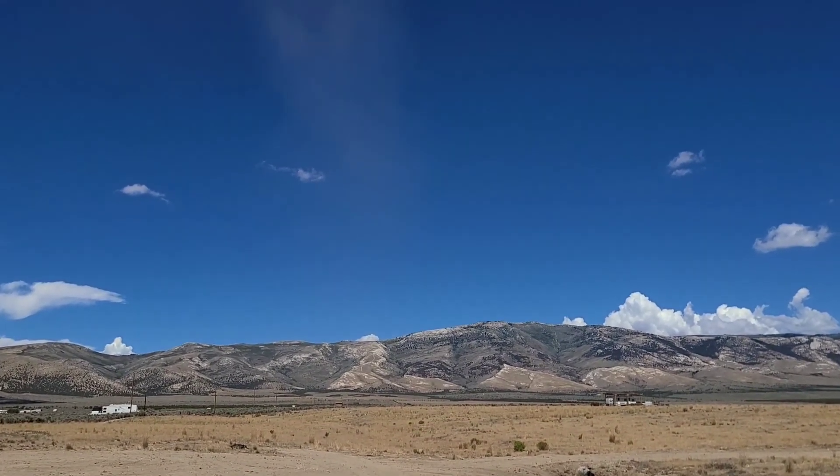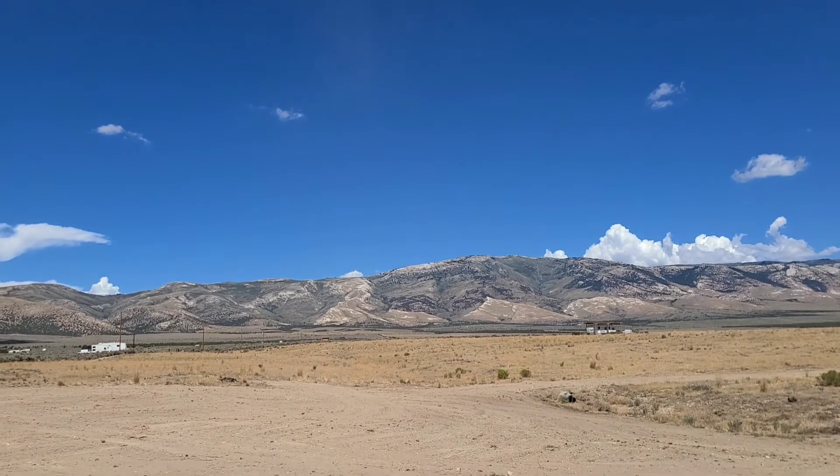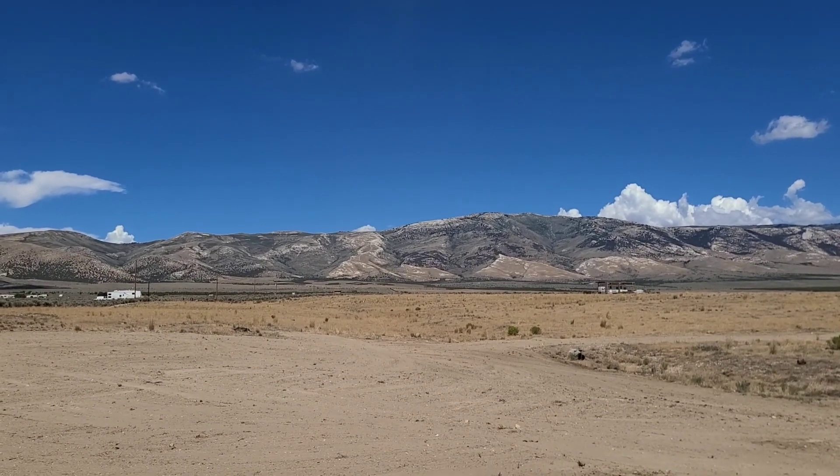Look at this tornado — well, this dirt devil. That's pretty amazing. It's just right on top of us. That's pretty cool.